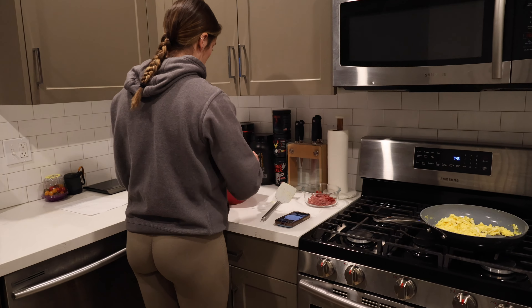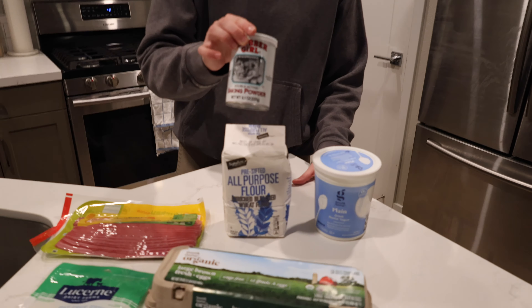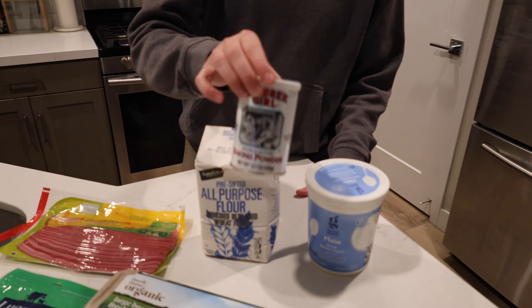It's going to take me a minute to find all this. So I finally found all the ingredients. You need flour, plain Greek yogurt — not vanilla — baking powder, not baking soda, bacon. I chose turkey bacon. Some type of low fat or fat free cheese if you want it to be higher protein, and eggs. You can also use egg whites, but I don't really like egg whites that much, so I'm just going to use regular eggs.